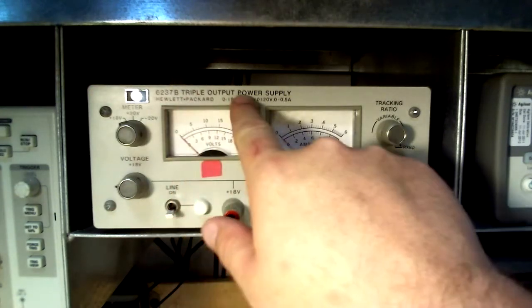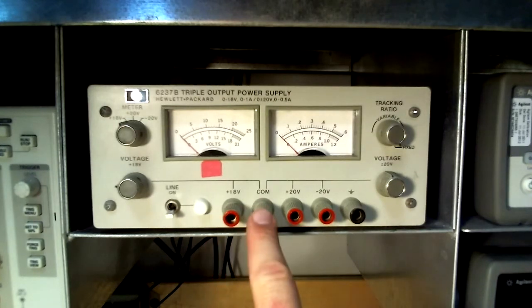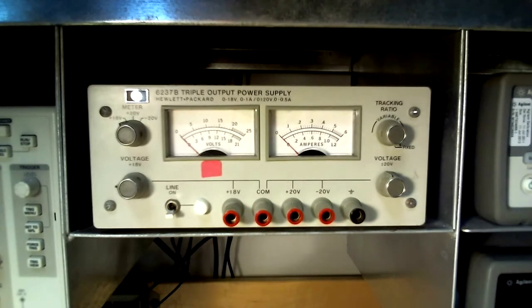This is the triple output power supply used at Purdue South Bend. The outputs are variable, so we call them by the magnitude of the largest output: the positive 18 volt supply, the positive 20 volt supply, and the negative 20 volt supply — all referenced to the common.